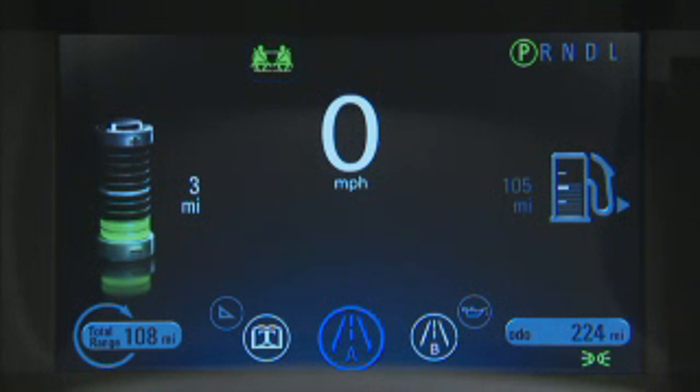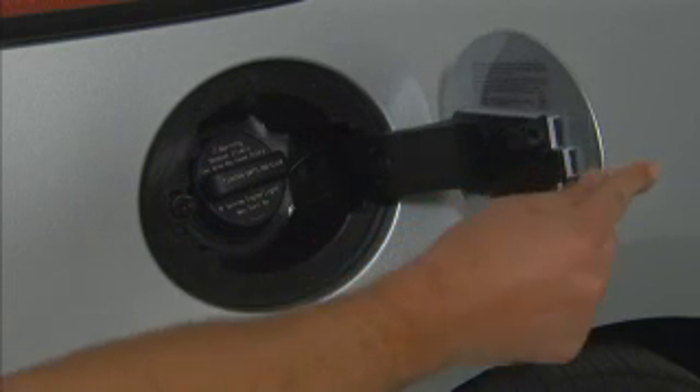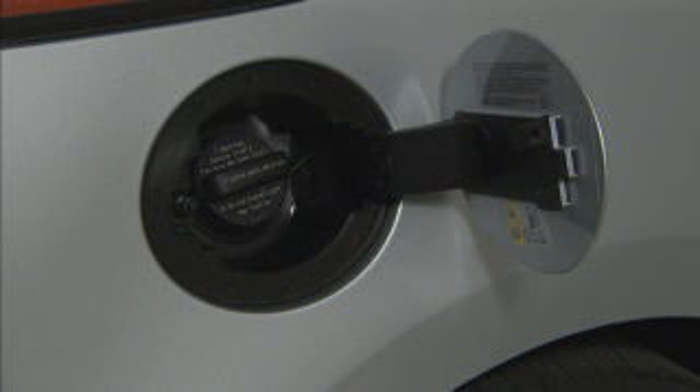To add fuel, press the fuel door button on the driver's door. A 'wait to refuel' message will be displayed on the instrument cluster. When the 'ready to refuel' message is displayed, the fuel door on the passenger side will unlock — it will not open automatically. Press the rear edge of the fuel door; it will pop open slightly. Open the door to refuel the vehicle.